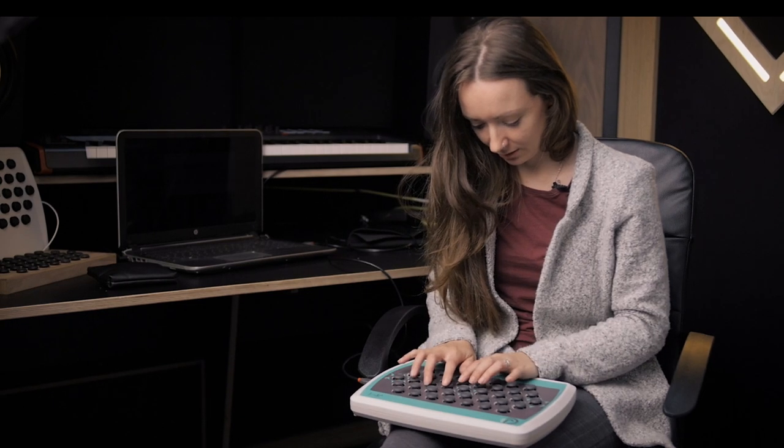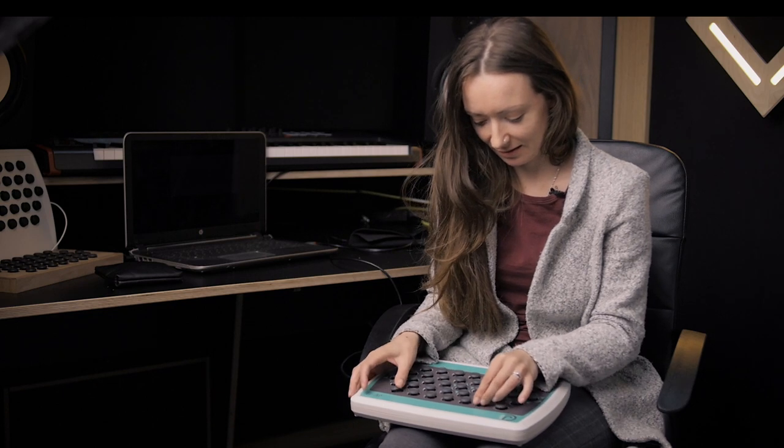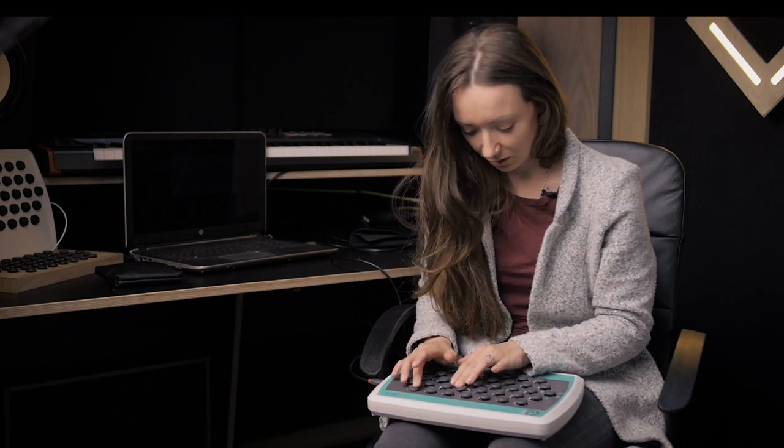I'm going to play like this. That's so cool. If I want to get real jazz, I can do it with my palms. You could be so creative with this.